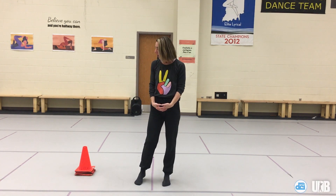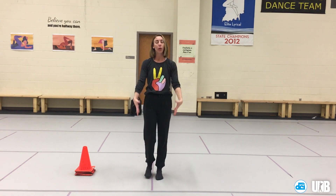Hey everybody, it's Tammy Mooney with the Blue Coats and Ultimate Drill Book. This is your exercise for the Be Band Ready Challenge. We are going to be talking about balance, specifically as it relates to your lower body and marching or dancing.